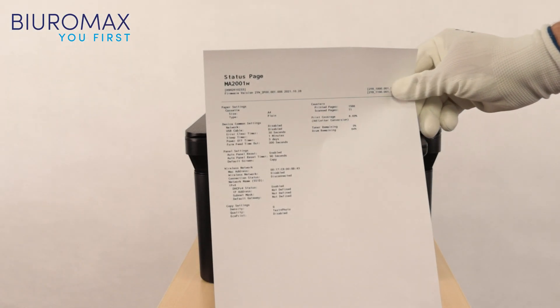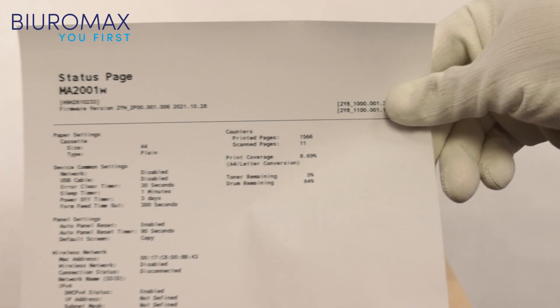When the toner runs out, the counter shows 1566 pages.